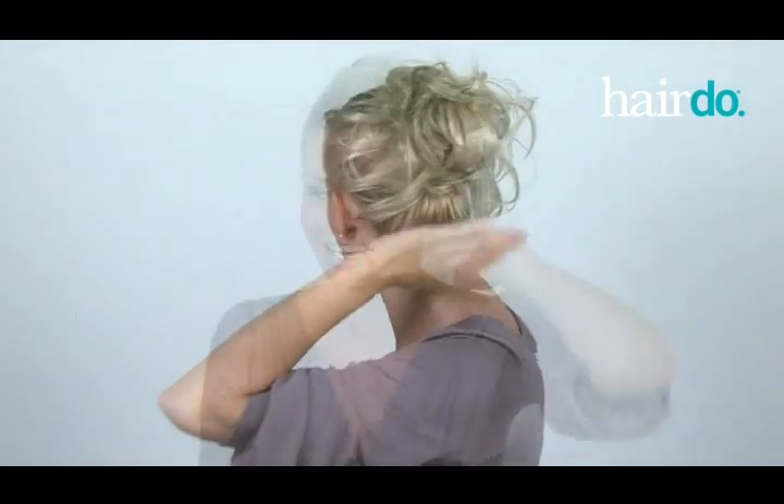For more volume, add the mini-do. You can wrap it once or as many times as you'd like to achieve the look you're looking for. With your hairdo wrap duo, you can turn your everyday hair into beautiful hair instantly.